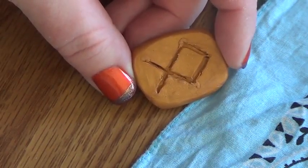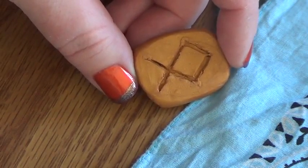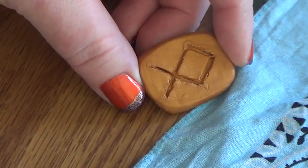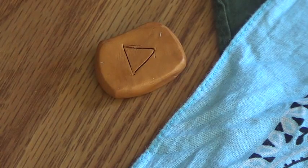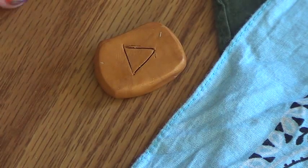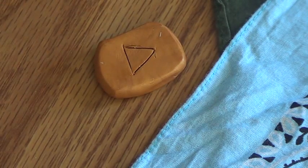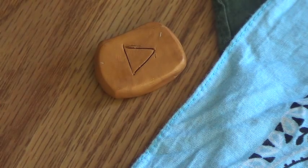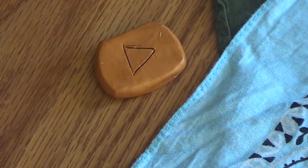Now you may notice that the cloth today is empty. The runes and candle are already on the sides. That's because I've already started the rune reading. And when I pulled the rune, it dropped onto the cloth and went all the way around to the back side of the camera on the floor. So I have picked it up and brought it back up here. And we will go from there.